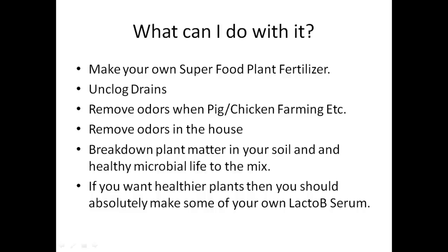You can also use this serum to unclog drains in your house, remove odors from farming like with pigs and chickens, and remove odors in the house. I've heard of people putting it on carpet stains from a pet and using this bacteria to actually dissolve the material instead of just wash it away. It can break down plant matter in your soil and support healthy microbial life. If you want healthier plants, you should absolutely make some of your own Lacto B serum.